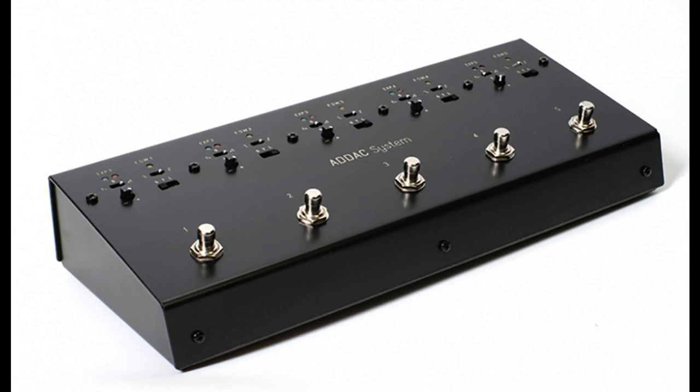Welcome to Music Gears, where we bring you the latest info on new music instruments, software, and other gear from around the world. ADAC introduces the ADAC 311 Ultra Floor Control.